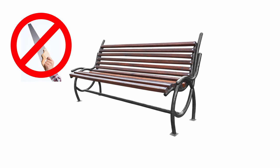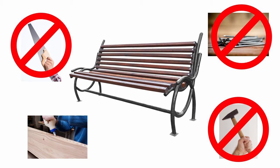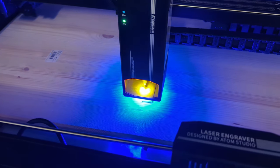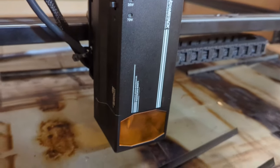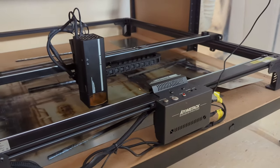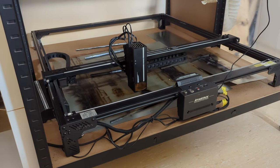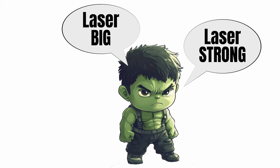I want to make a bench without using a saw, a hammer, nails — basically anything but some glue and a laser cutter. The laser cutter I'm going to be using is the A7T from Atomstack. It is a 70-watt laser with a working area of 800 by 850 millimeters and an operating speed of 400 millimeters per second. Basically: laser big, laser strong, laser good.